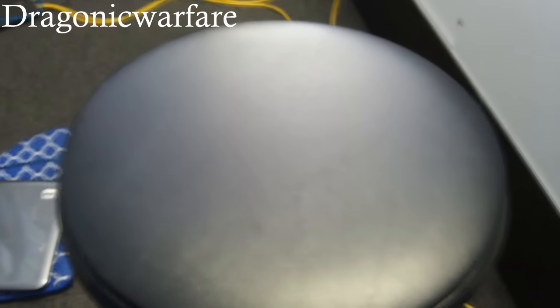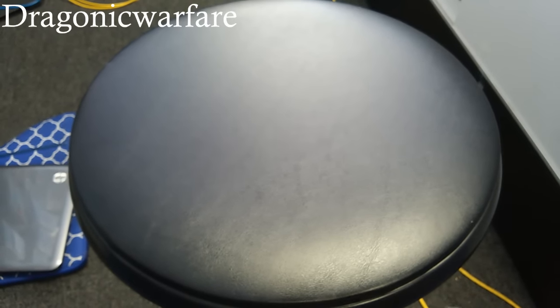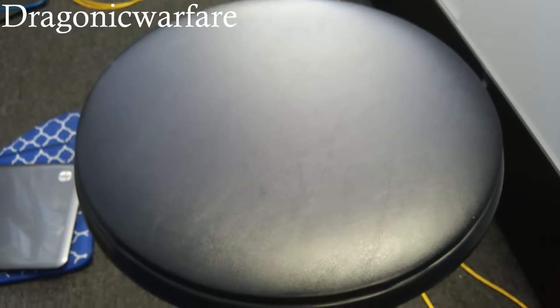Hey guys, today I'm doing a little tutorial on how to fix your phone's blank screen. I've had a couple of customers want to know how to do this, I've explained it and it works all the time, so I want to upload it to YouTube and share it with you guys.